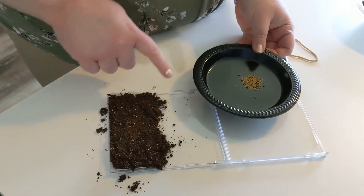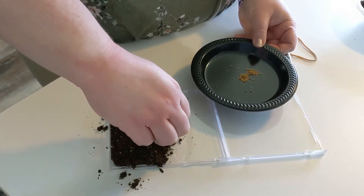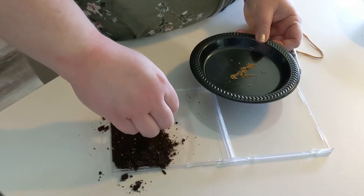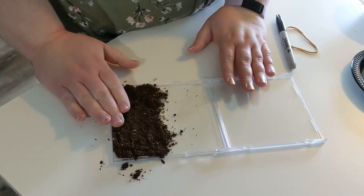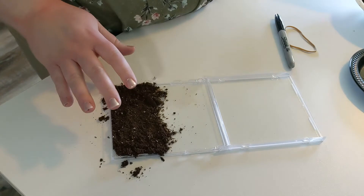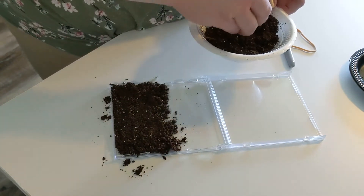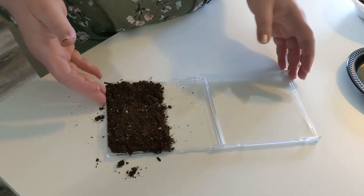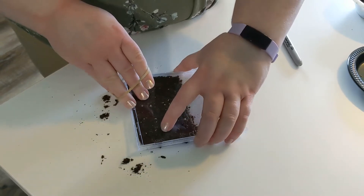After that, take your seeds and make a layer across the top. You don't have to put a ton in — just sprinkle a few across the whole way. I probably have about 20 seeds in there across the top. Now if you're using grass seeds, a lot of times you just plant those on top of the ground and you don't have to cover them with soil. If you're planting a different type of seed, you'll want to put a little layer of soil over the top so that it mimics how they grow in the garden.